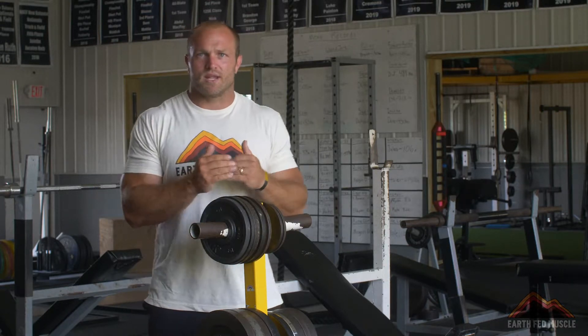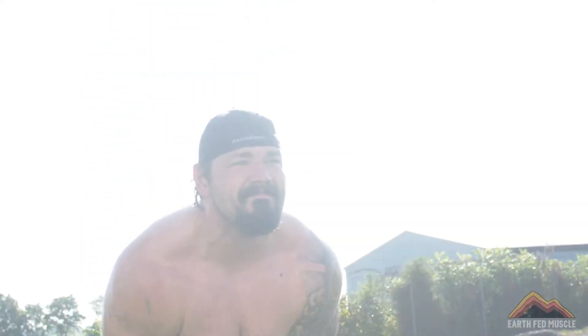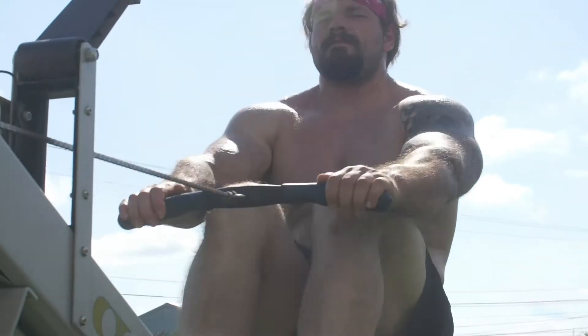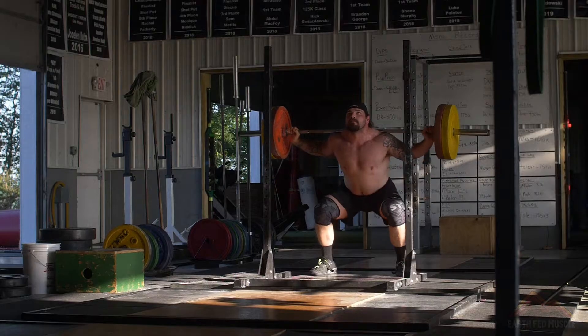It's really important to recognize that this whole program's goal is to make you stronger in a whole bunch of different facets. It is to increase your lean muscle mass, but it ultimately comes back to increasing the strength of your deadlift, your bench press, and your back squat.